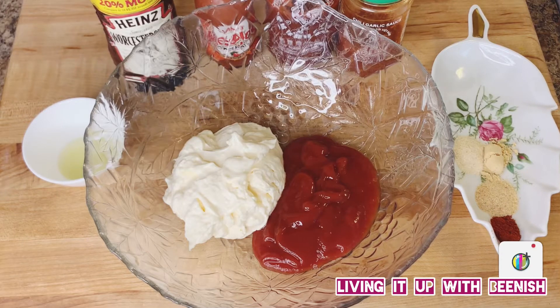Assalamu alaikum, welcome to Living It Up With Beanish. Today we are making fish tacos.